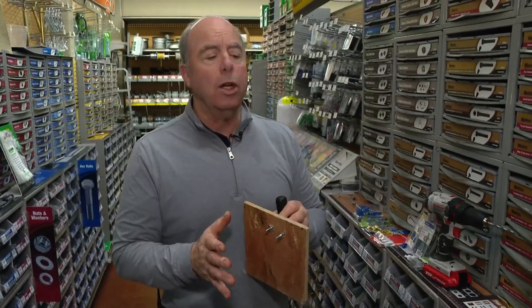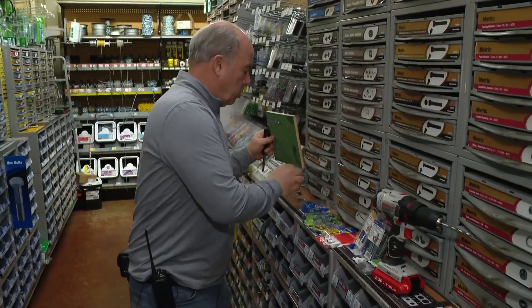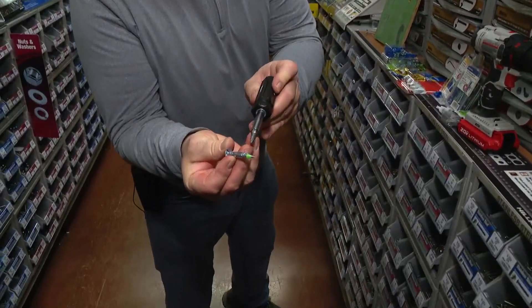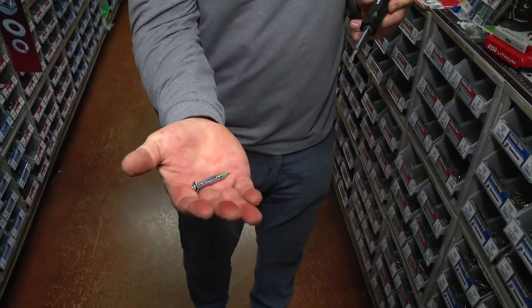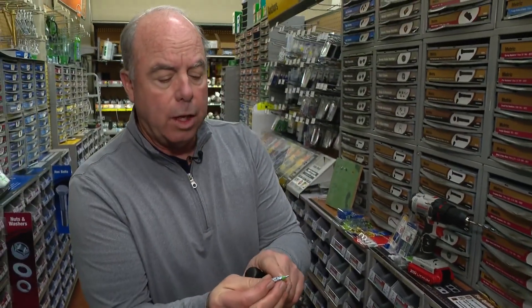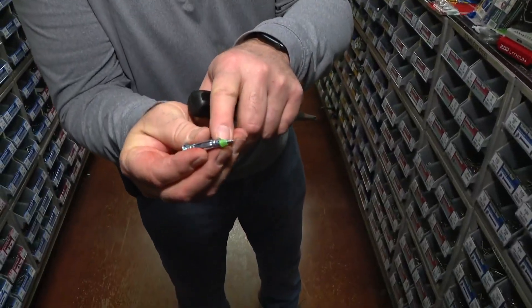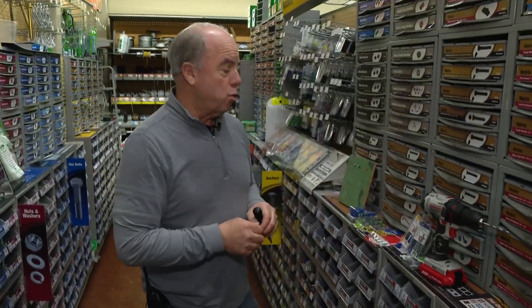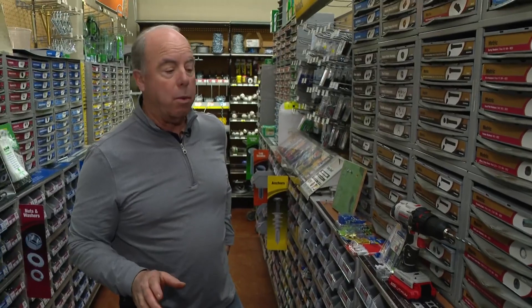The Molly is a really old school fastener. There are newer ones, and this one actually has Molly's name on it — but I've got to think she doesn't approve of it, because this is one that you actually pound in. See the little nail? It does the same thing — it blows out the back of the drywall. Get a drill bit and do it the right way.